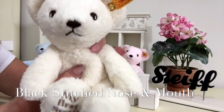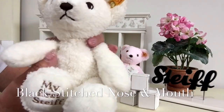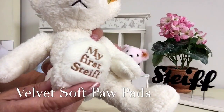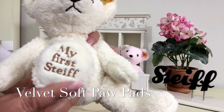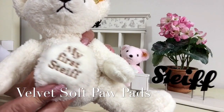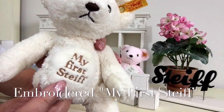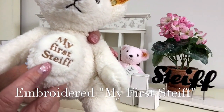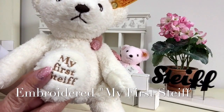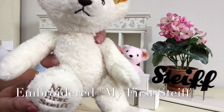The fabric used is very soft and very cuddly, but also the paw pads have been finished in a slightly different fabric — this is more like a velvet fabric, it is very super soft. And you can see there it's embroidered with My First Steiff, done in a beige cotton.